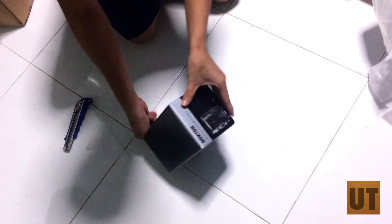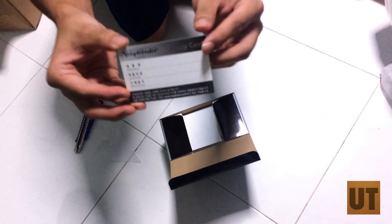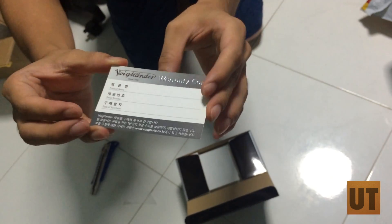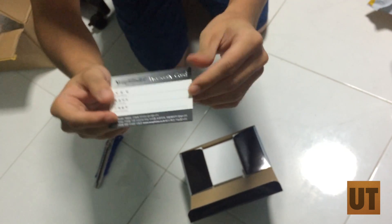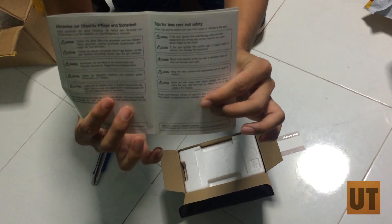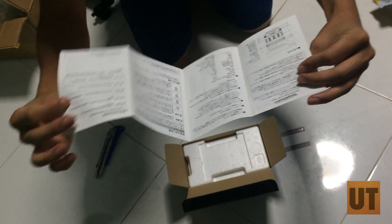Let's get this open. So right at the top we have a warranty card — a nice warranty card with some silver tags. I'll have to fill this up and send it in. There's also a manual for how to use a lens, with Japanese text and Chinese text.